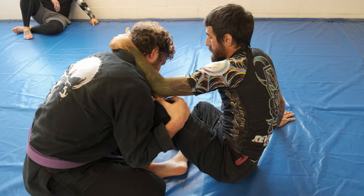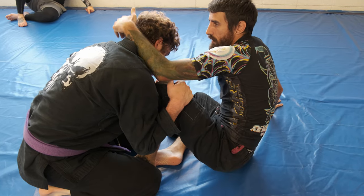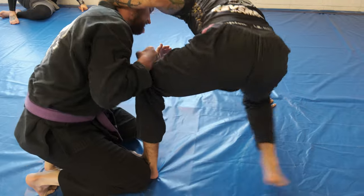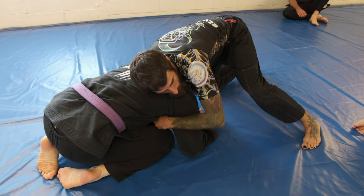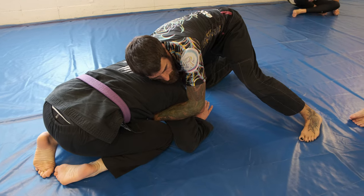This is where the technical standup comes into play. I'm going to plant this left foot, and then I'm planting my right hand. Hips come up, get that technical standup, and then I'm going to snap him down. So let's go head and arm control, and then the next technique will go into a sub from here.